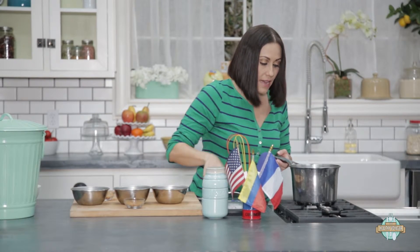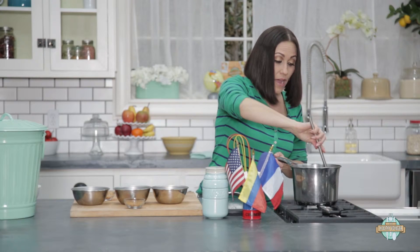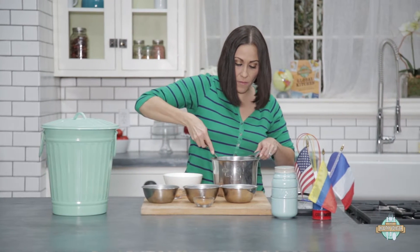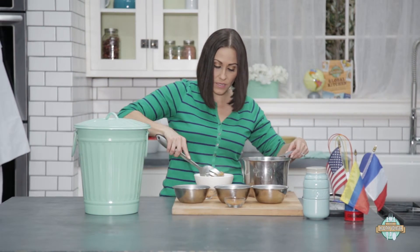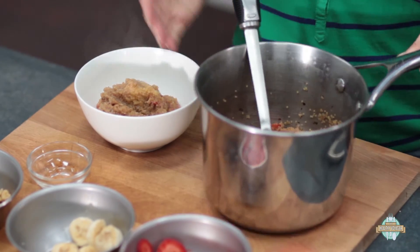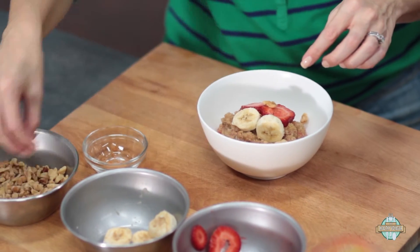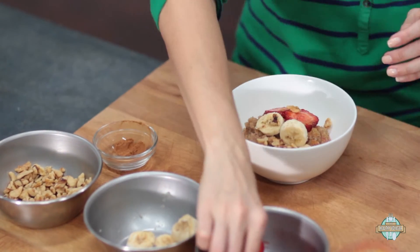It looks like the last of the liquid has absorbed. It's okay if you get a little bit left over because you definitely don't want it to burn. Let's take this yumminess over and serve it up. We're going to get a nice helping of bananas, strawberries, and walnuts, and then add a little bit more on top so it's nice and fresh. Let's put a few more strawberries, a few more bananas, sprinkle some walnuts, and do a little bit of cinnamon just to dust a little extra on there. Maybe a few more walnuts, maybe another berry.